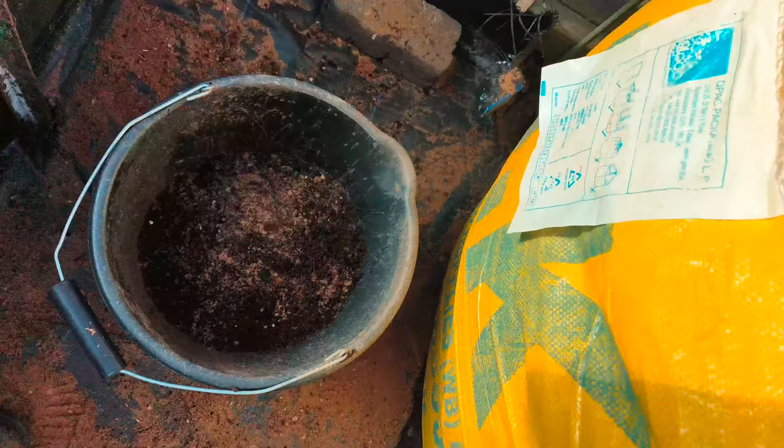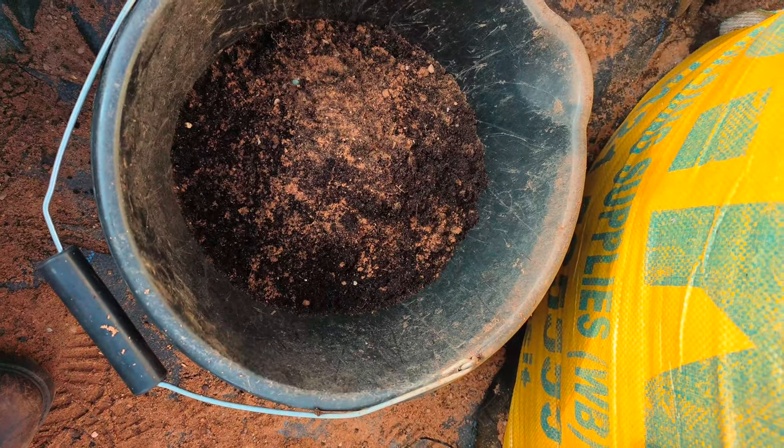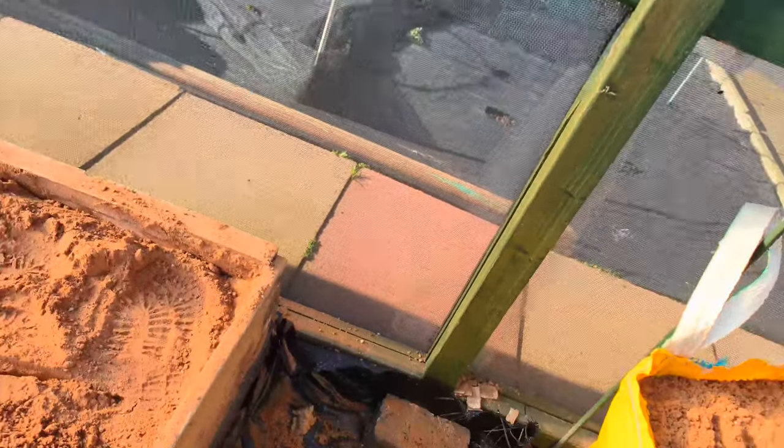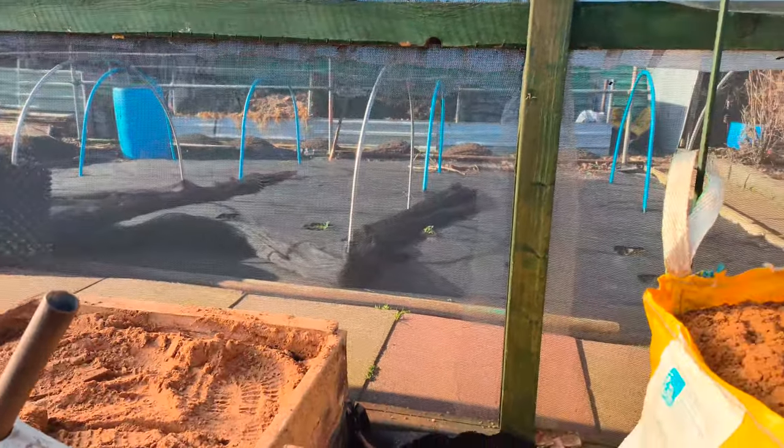As you can see there, we've got a bucket, and as you can see in that bucket, it's a composty sand — well that's what comes out of the borehole. So let me just put you back down. That's what comes out of the borehole.